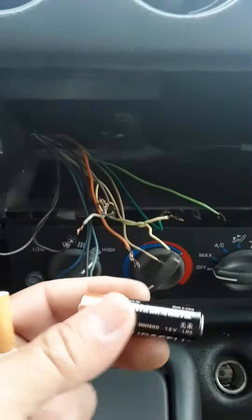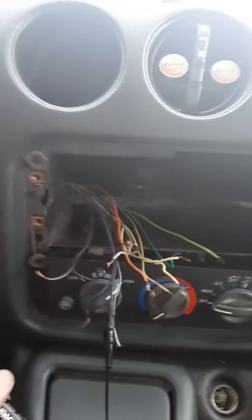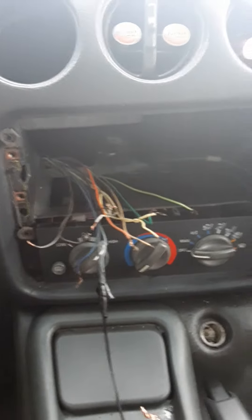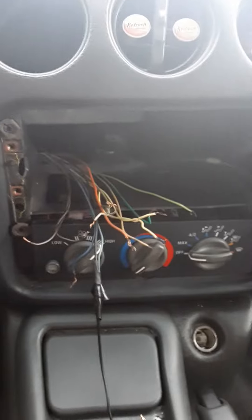Problem solved. Hope this video helps out — it sure did for me. Alright, take care guys, and happy wiring!